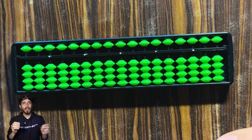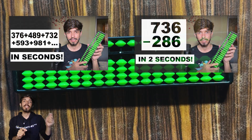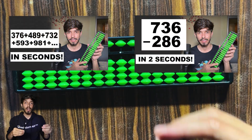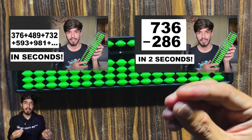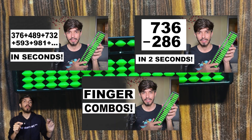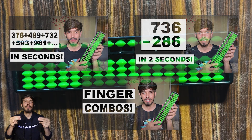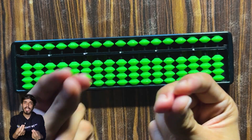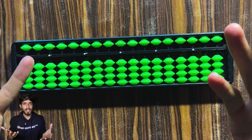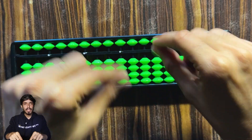Now let's learn multiplication on the soroban. If you've seen the previous two videos — how to represent numbers and how to add them — and optionally the finger combos video, then this video will be very easy for you. Multiplication is just repeated addition, so the only thing you need to learn here is the technique.